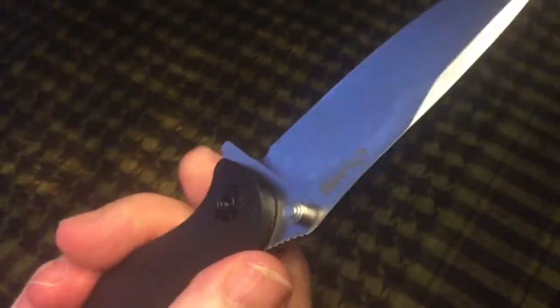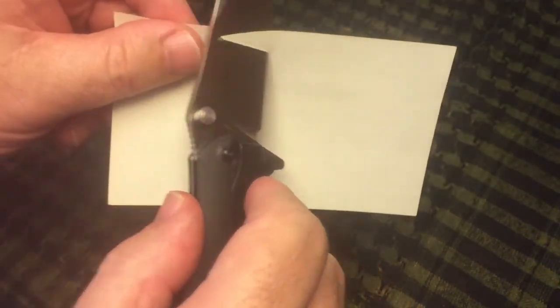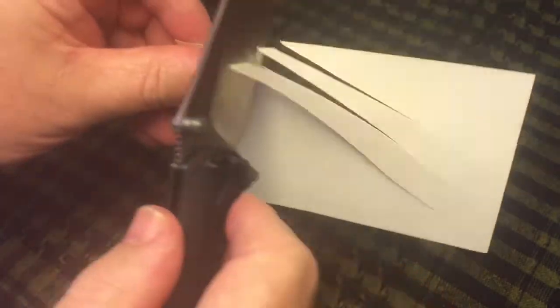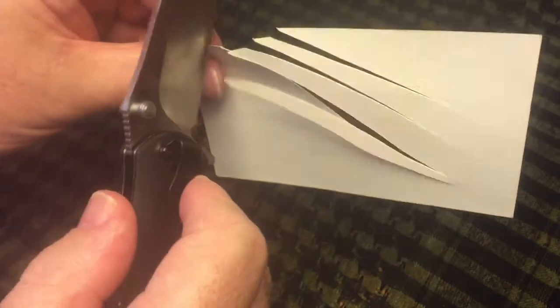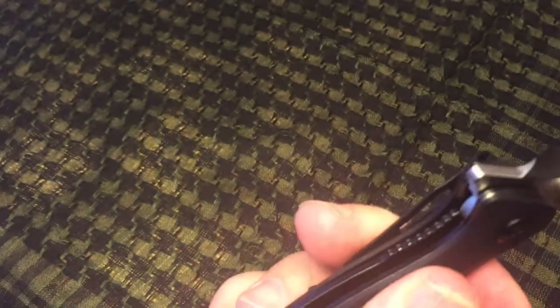Cutting wise, this thing does an excellent job — got no complaints at all on the cuts it makes. The quality of the steel is the most important thing, and the S35VN is the ticket. For $45 you can't go wrong on that front.